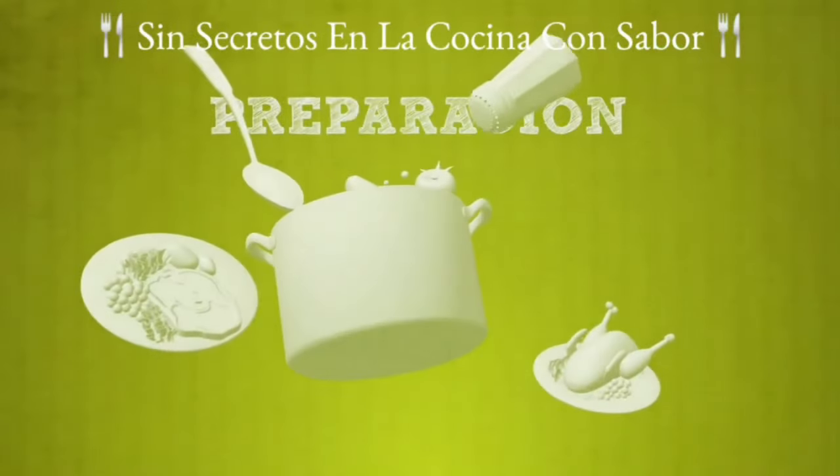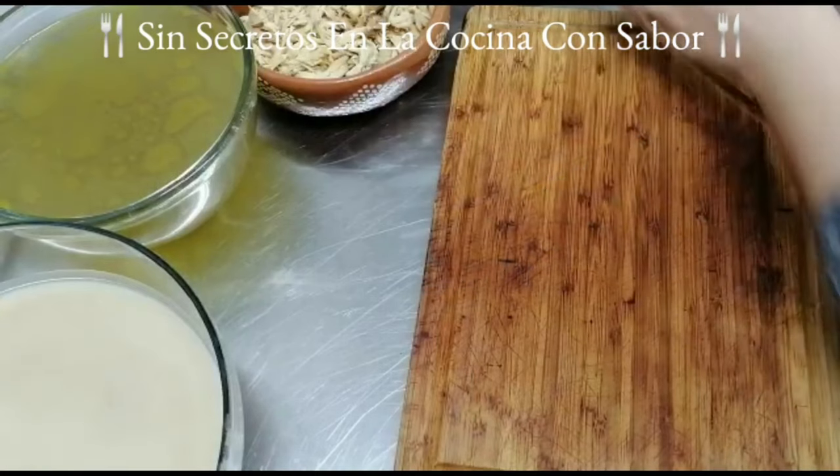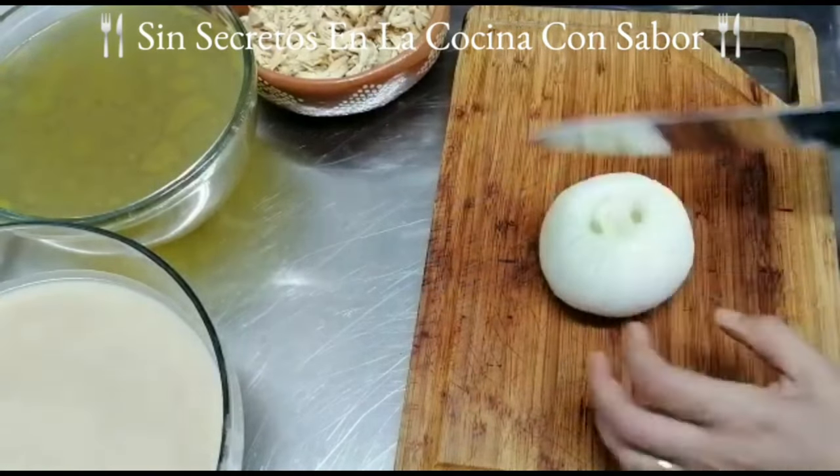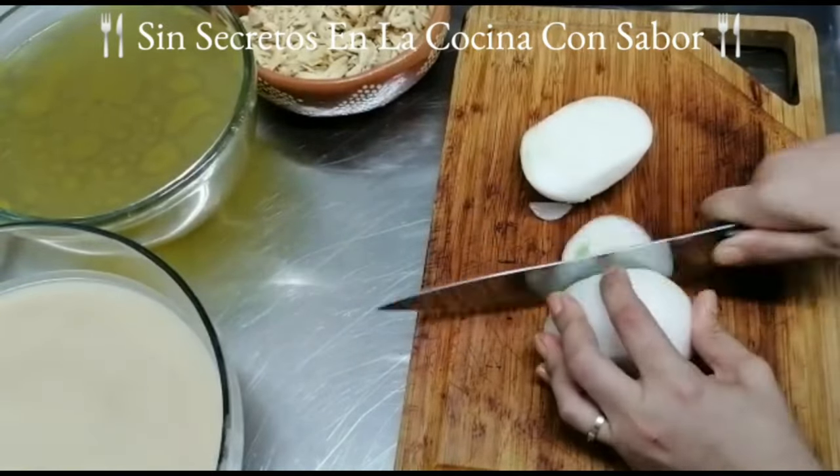Les puse el tejolote encima del molcajete para mantenerlas abajo y que éstas hidraten mejor. Vamos a la preparación.